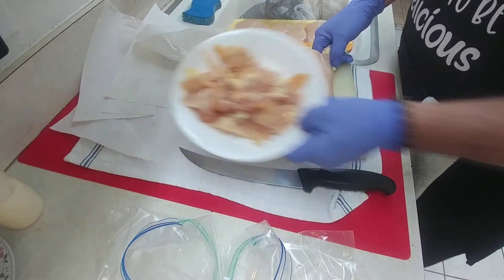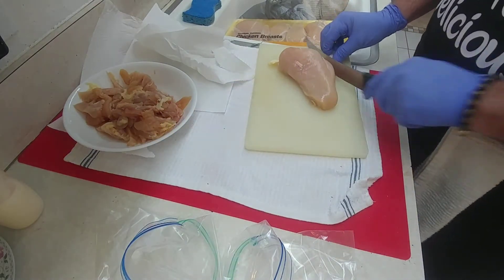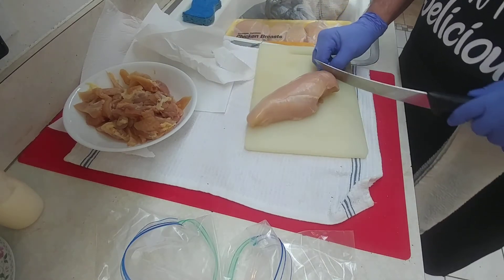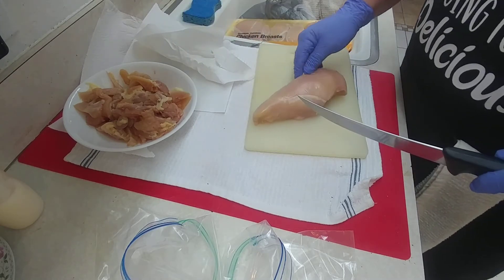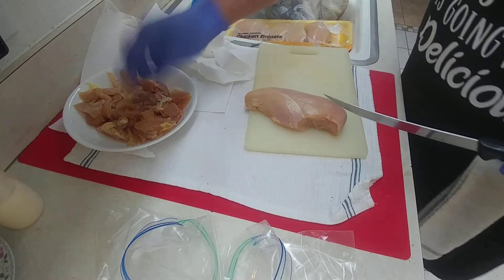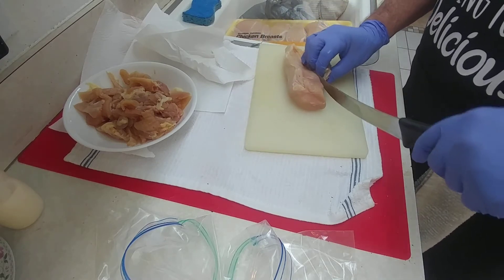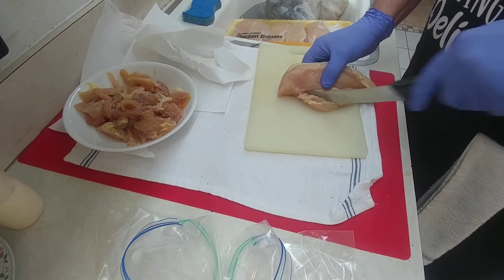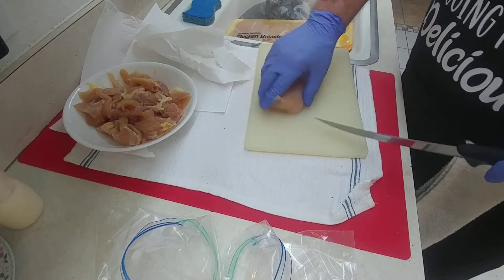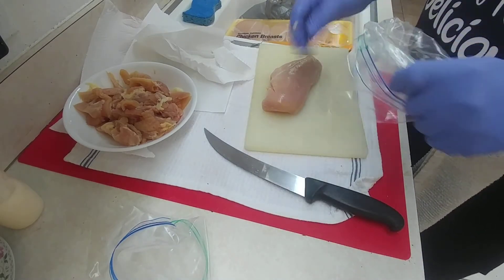I've got a bowl over here that has some chicken trimmings from the earlier pack I did. What I do is just cut all the undesirable stuff off, namely the fat. But all this meat — I'm not wasting it. I put it in that bowl, and that meat's going back in the freezer, going into my chicken soup. Whatever's left after cooking that we don't eat, we give to the dog. But the rest will go in my chicken soup and it makes a good chicken soup.